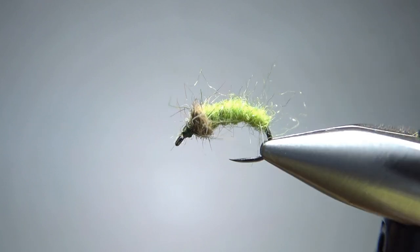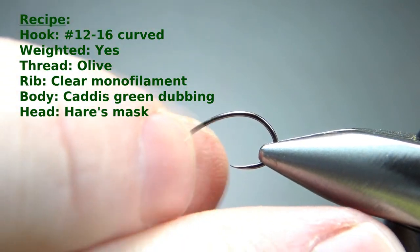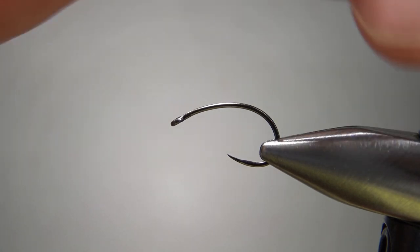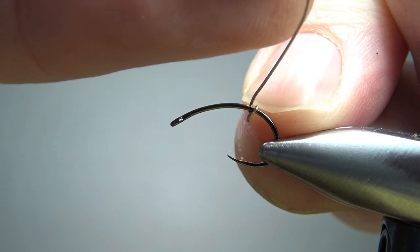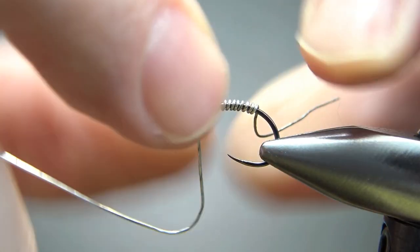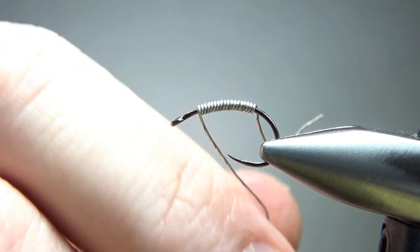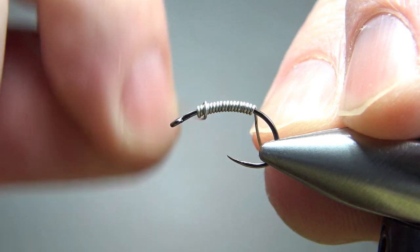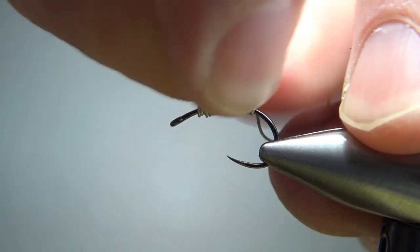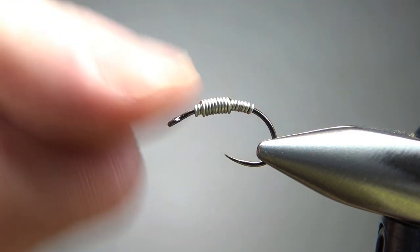I'm tying this on a size 14 barbless scud hook. The first thing we're going to do is weight this. I'll use 0.015 lead-free wire, which is a little bit lighter than regular lead. I'll put down a layer — a row of wraps as long as I want it — and then go back right over it, maybe halfway down with another layer. What we've effectively done is build a little bit of taper and also added extra weight.